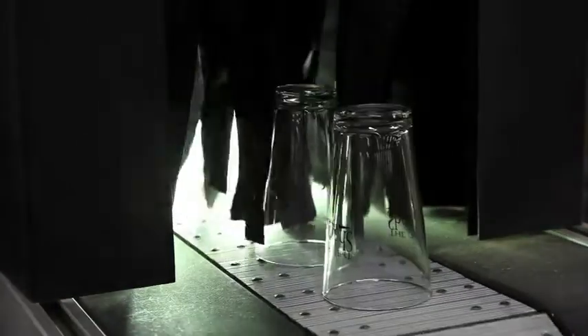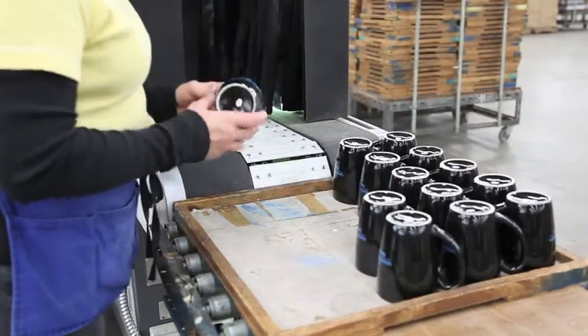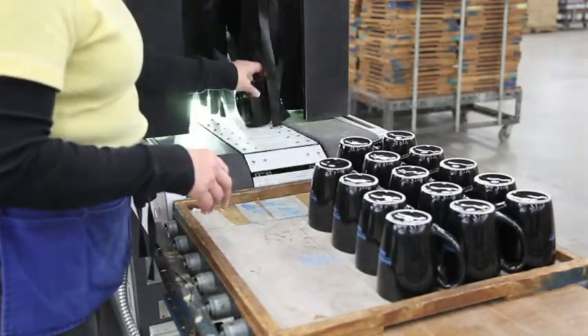We do anything from canisters, decorative canisters, to coffee mugs, shot glasses, just about any kind of glassware. We can print anything — any logo, anything you want — on just about any kind of glassware, wine glasses.